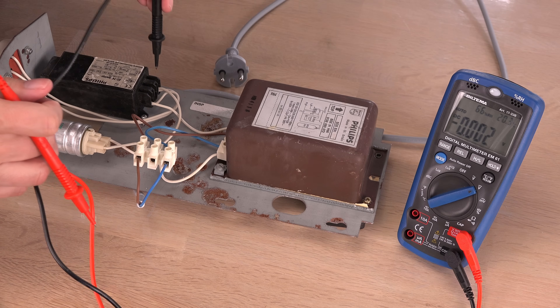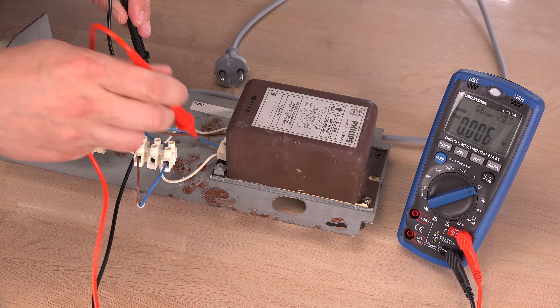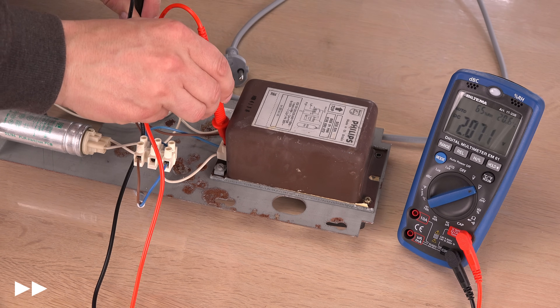Let me upgrade the 91-watt gear tray to a proper 135-watt version. Just checking if the capacitor is discharged — nope, a little juice remaining, which I will drain before moving on.